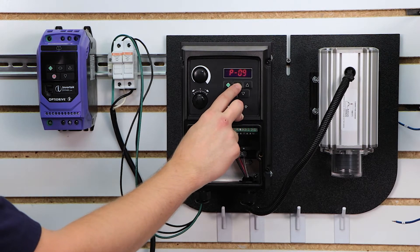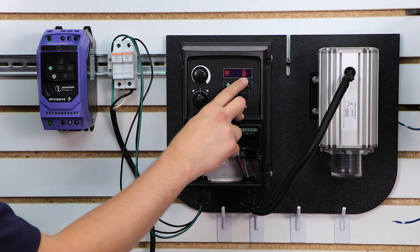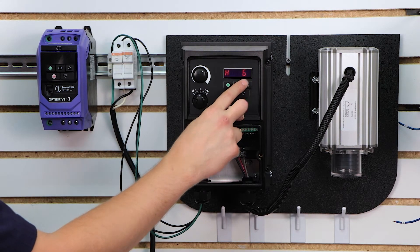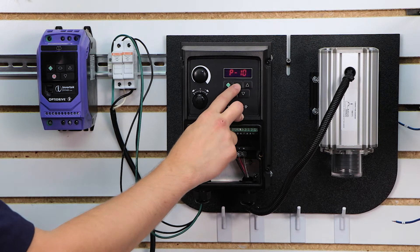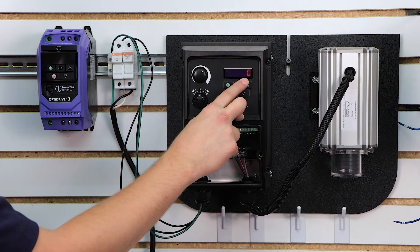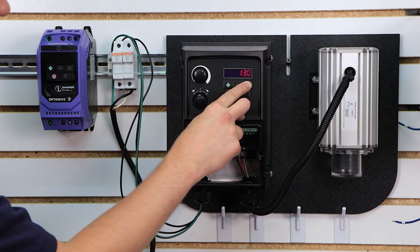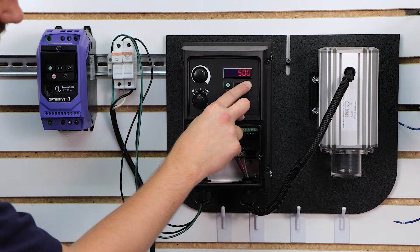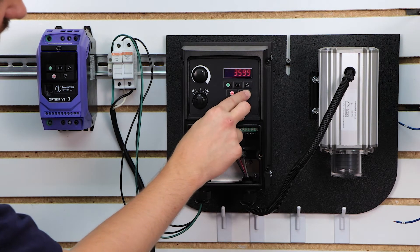Parameter 9 is the motor's rated frequency. Most US motors are going to be rated for 60 hertz, so I'm going to set mine to 60 hertz because that's what my nameplate says. Next is parameter 10, motor's rated speed. You don't have to put a value in here, but it does allow for scaling so that the display shows RPM instead of frequency. I'm going to set mine to 1590, which is our rated speed.